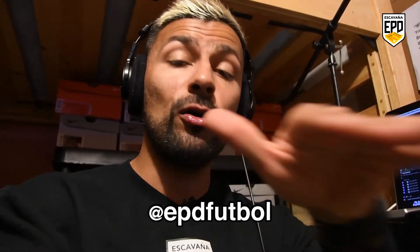Hope you guys enjoyed the workout. If you liked this video, don't forget to give it a thumbs up. As always, thank you very much for supporting the program. You can follow us across all social media platforms at EPD football. Keep working hard guys, and we'll see you on the next video.